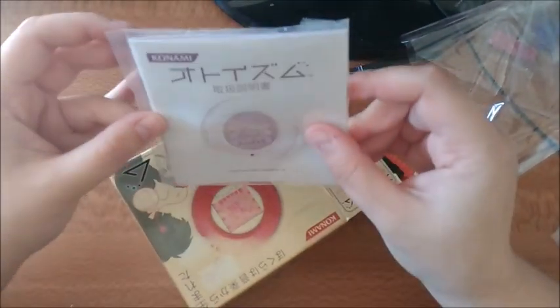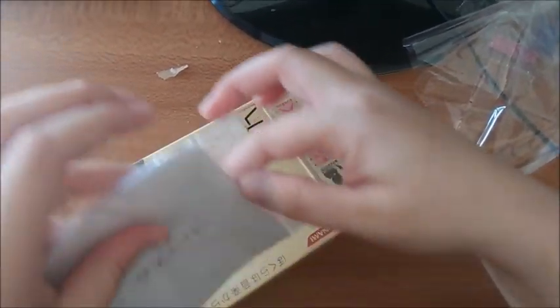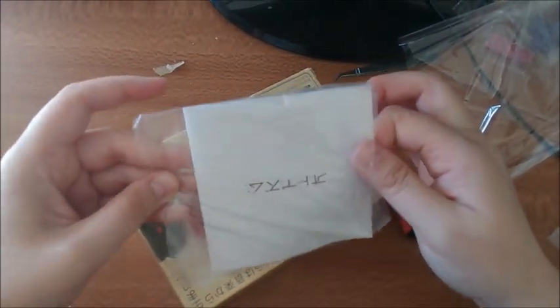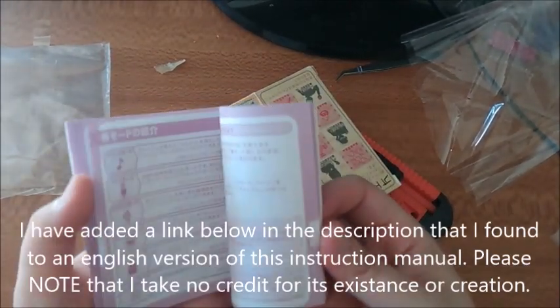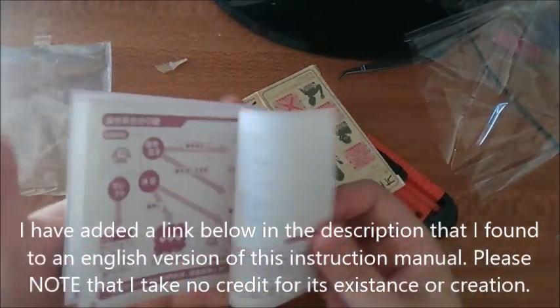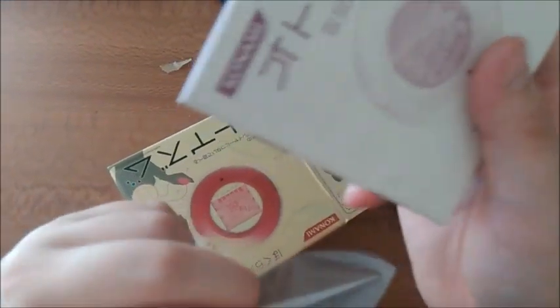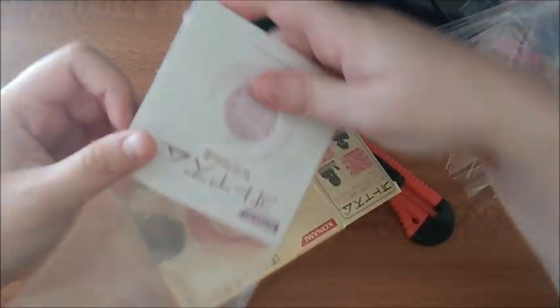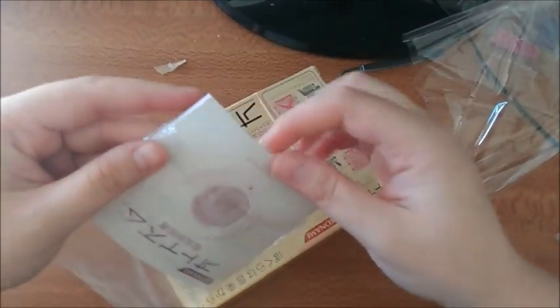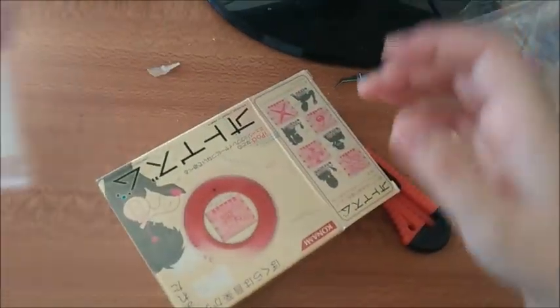Now we get an instruction manual, which is all nicely packed. I'll give it an open. But it's all in Japanese — unless there's like another section that's in English, but I highly doubt it. So yeah, for those who read Japanese, great. I'm going to have to go online and look for some English instructions. I'll still keep this because it's so cute — I like it.